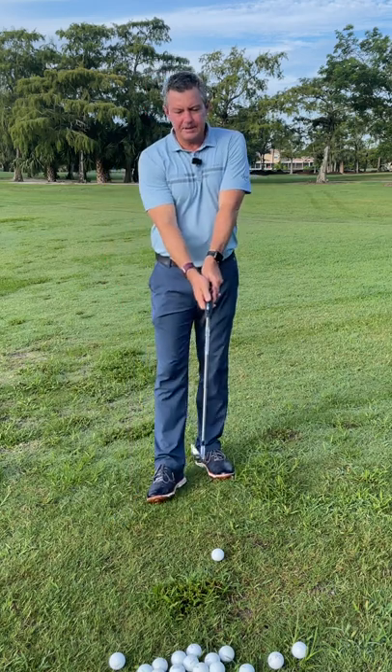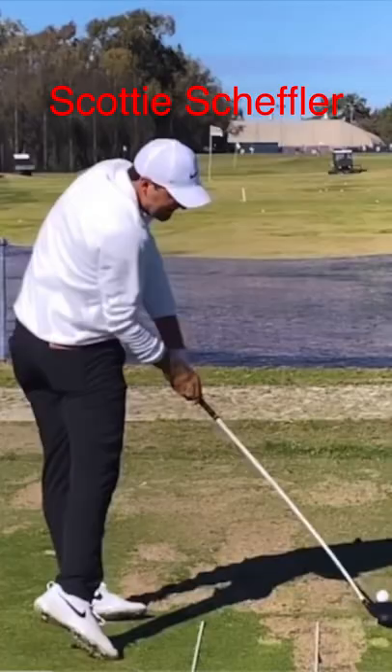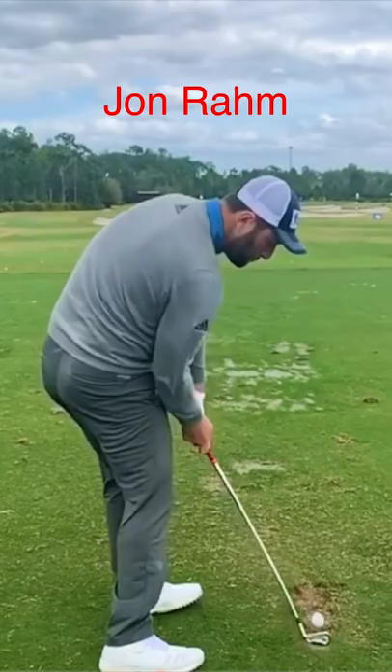It's a very simple concept. As I'm going to show you here, you see the pictures of the top players at impact, and you see every one of them at impact has the club in alignment with their trailing arm.